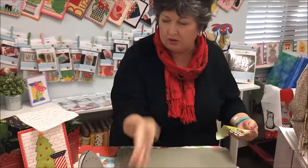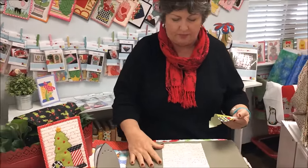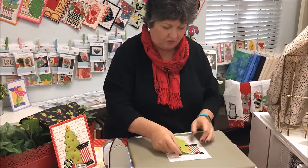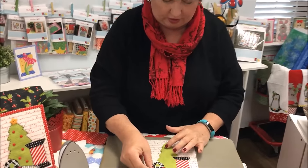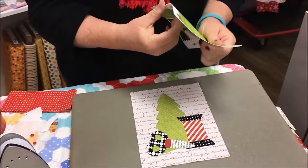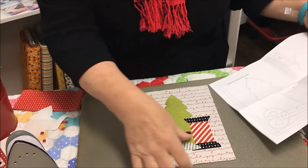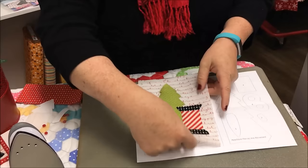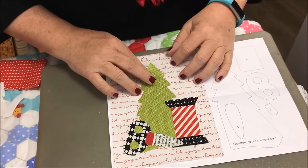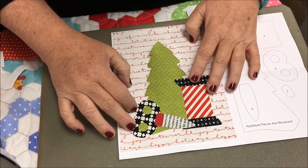So now you can put your pressing sheet aside. Your backing piece and your background piece are cut at six by eight. Your finished kit measures five by seven and a half, so really you can just kind of eyeball this. Sometimes you can see through it enough to be able to put this on here and kind of tell if you've got it in the vicinity of where it needs to be.